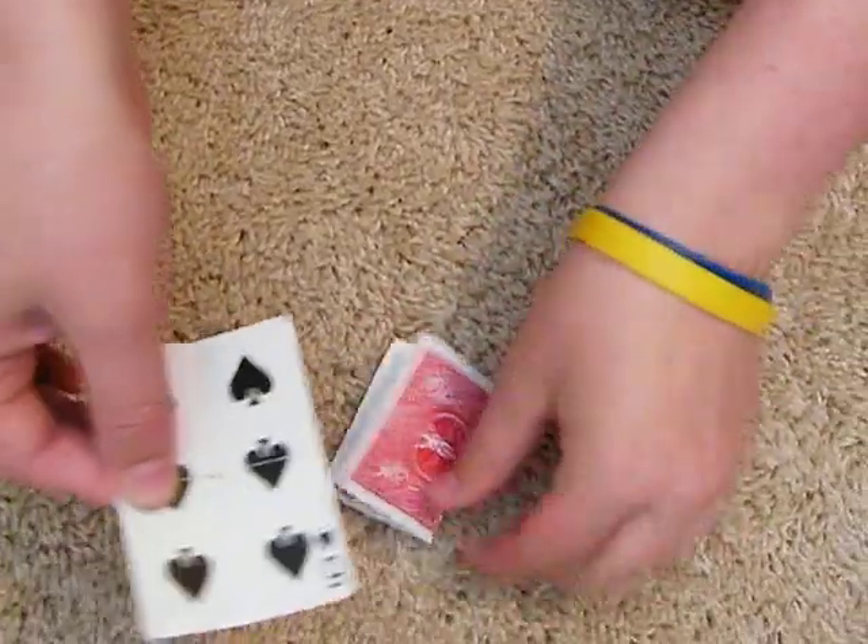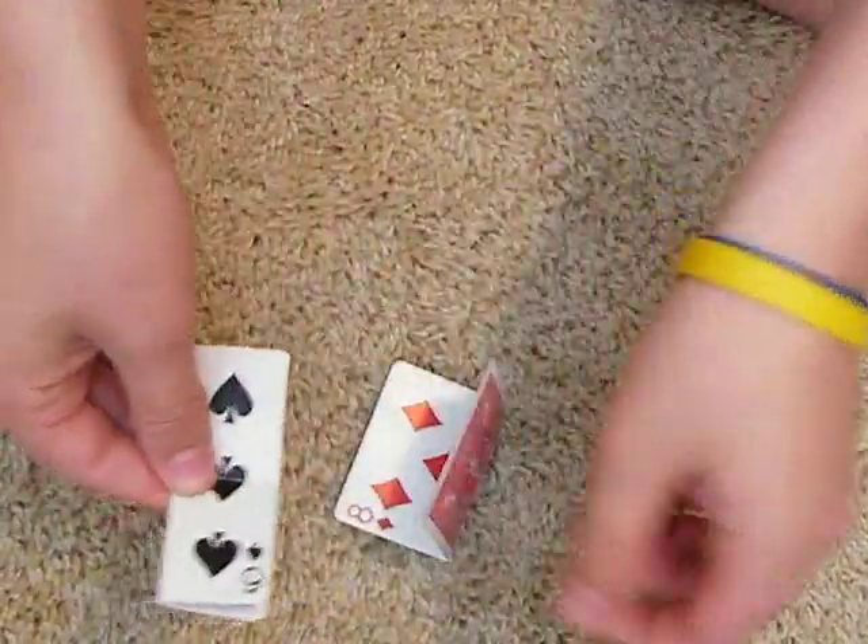I'm just going to fold the eight of diamonds like that. I'm going to fold the six of spades back like that.